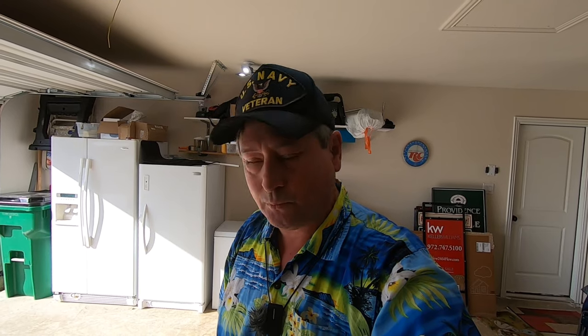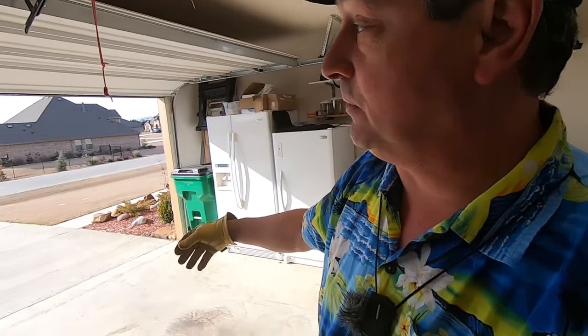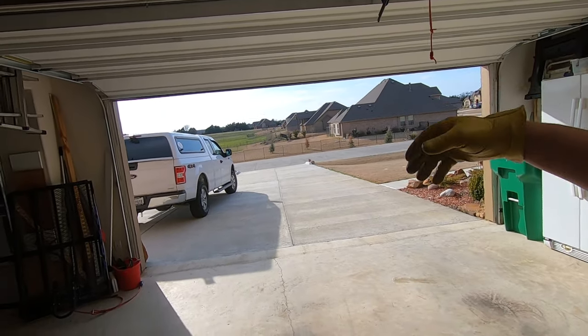Well, hello YouTube, welcome to Dude RV. As you can see there is no RV — the RV is stored for the moment. Got a couple of trips planned in a couple weeks. Right now I'm in the garage getting ready to start a little project.